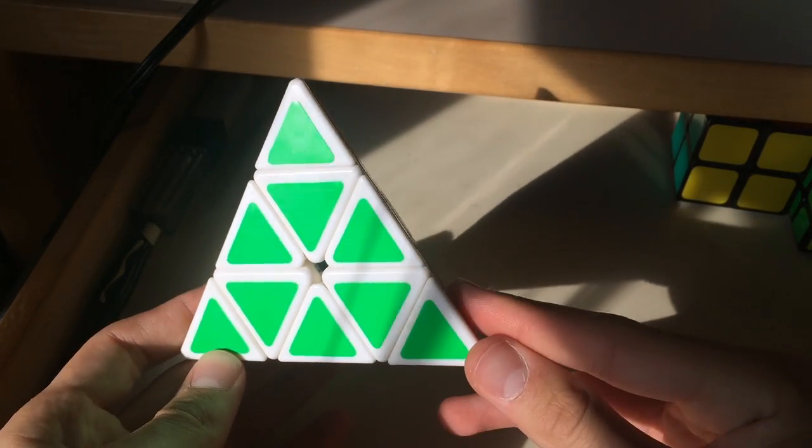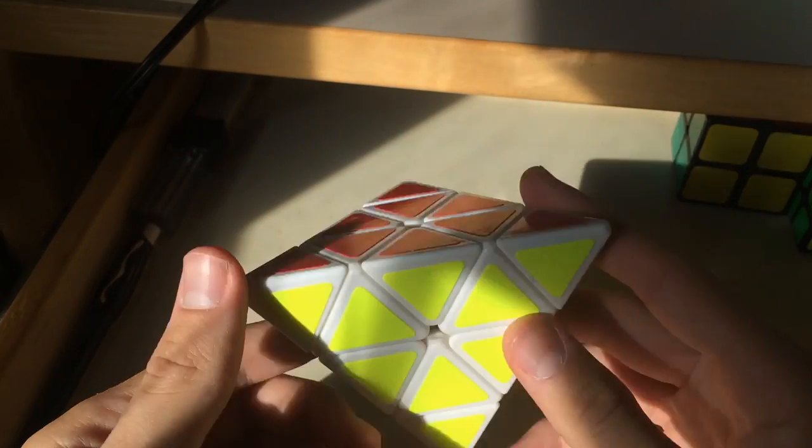Here are the colors: green, blue, red, yellow.